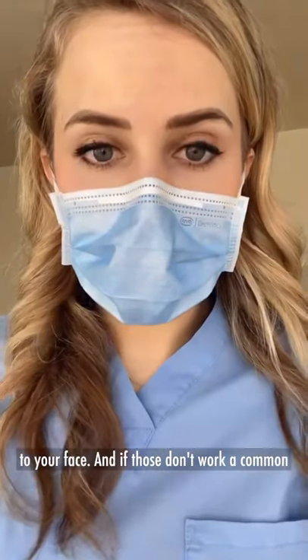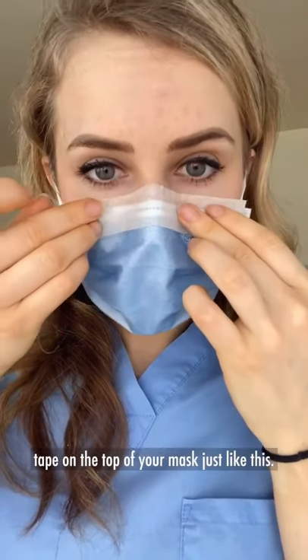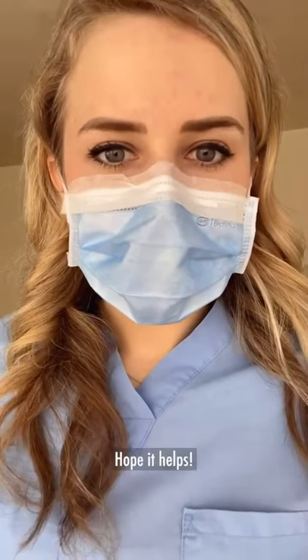And if those don't work, a common hack in the hospital is to use skin-safe paper tape on the top of your mask, just like this. Hope it helps!